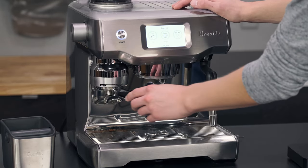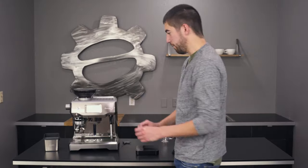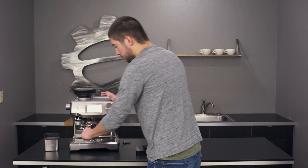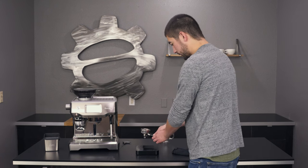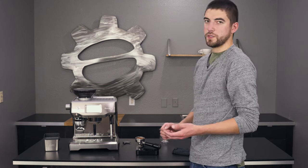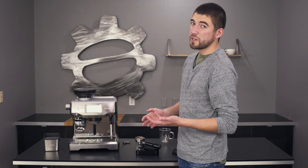First, select your drink. The portafilter is pretty full and the basket in here is pretty deep, so I'm assuming this is going to be quite a high dose. So 24 grams - that's typically a little bit more than we'd want in a double shot of espresso. We'd be trying to get right around 20 grams at the maximum.